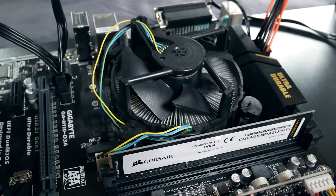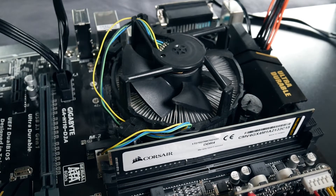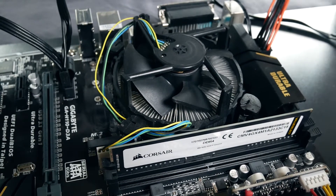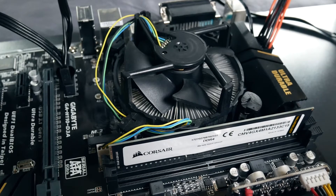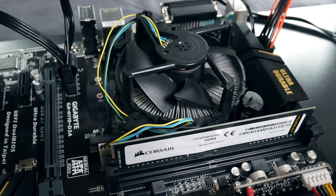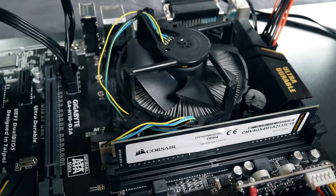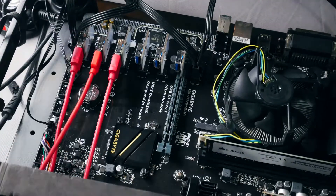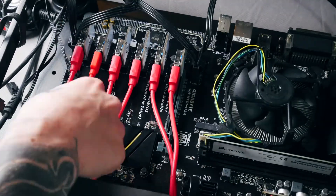CPU-wise you don't have to worry much unless you also want to mine with the CPU. The Pentium G4400 is a weak, cheap but sufficient CPU for an ordinary mining rig. Also, if not using Vega cards, 4 gigabytes of RAM is usually more than enough. In the meantime, I'm already installing cards and laying everything out.